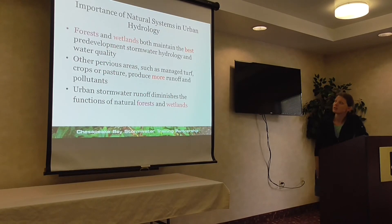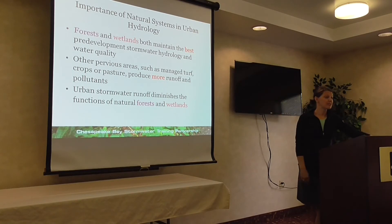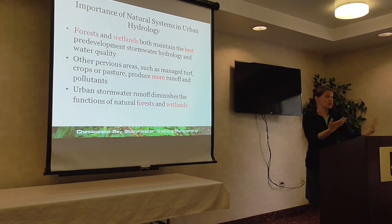Areas that are highly forested have a lot less runoff than areas that are just pervious. Forests and wetlands maintain the best pre-development stormwater hydrology — they have better water quality and less pollutant loads. Urban BMP expert panels have found that other pervious areas have higher runoff and actually export nutrients much more than forested areas. And if we send a lot of urban stormwater to forest and wetland areas, it can actually diminish those areas unless we reinforce them.